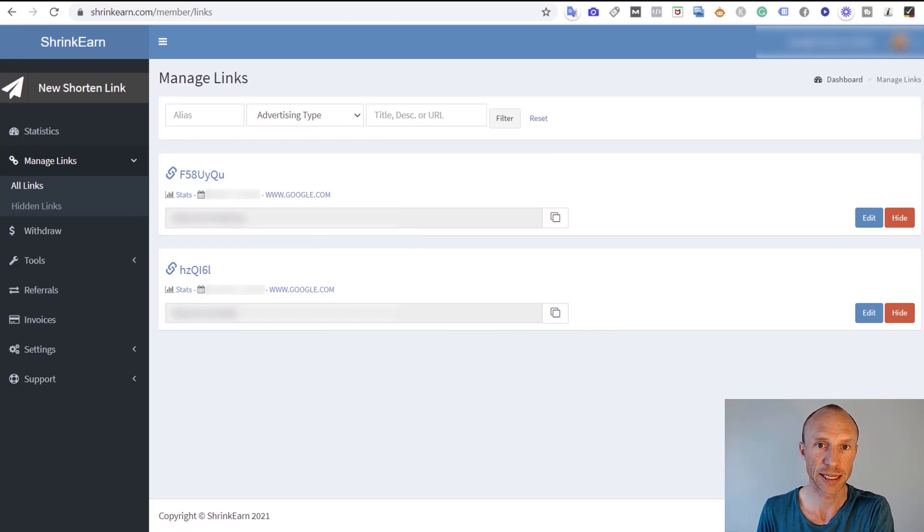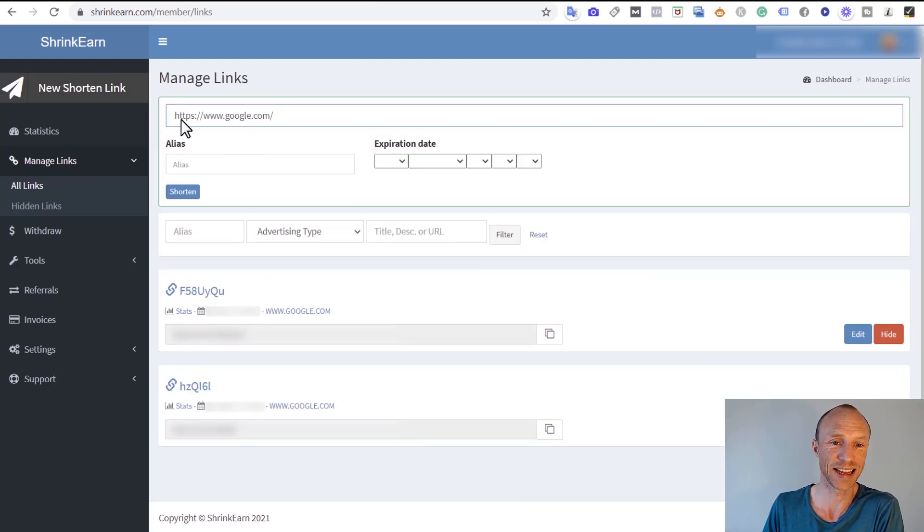I've now logged into Shrink Earn. In one sense it's quite simple how you can earn, but there are some things that get more complicated when you dig deeper. To earn, all you need to do is click to shorten a link and put any URL — it can be for any website, YouTube videos, basically anything you'd normally share directly with people.